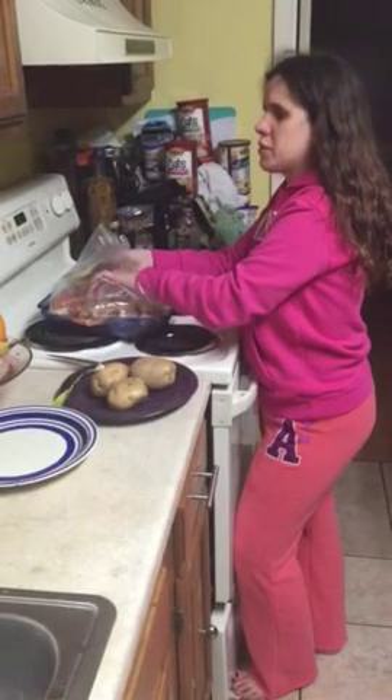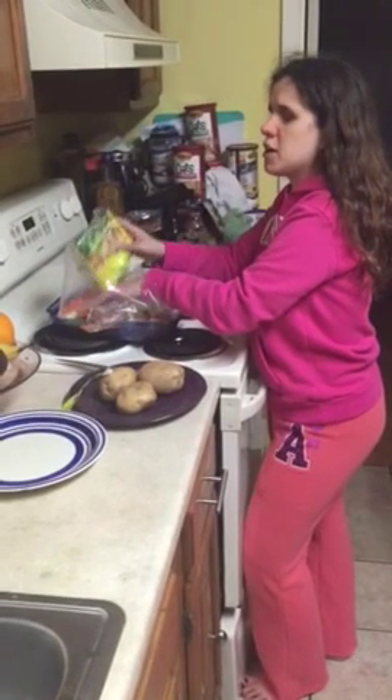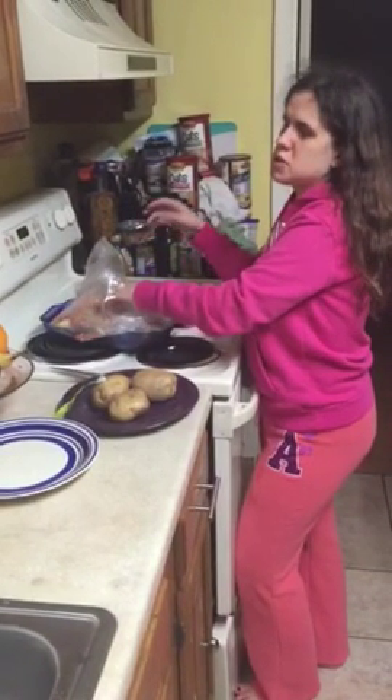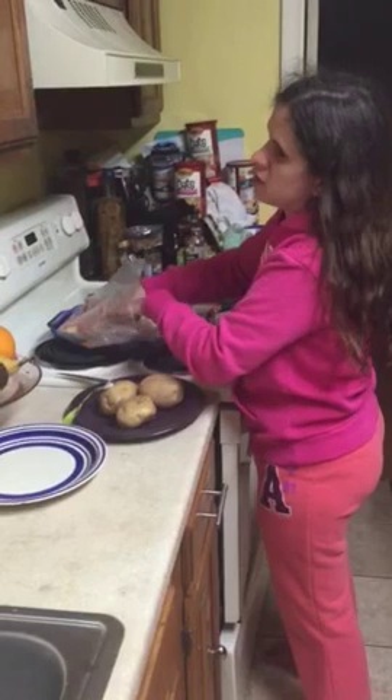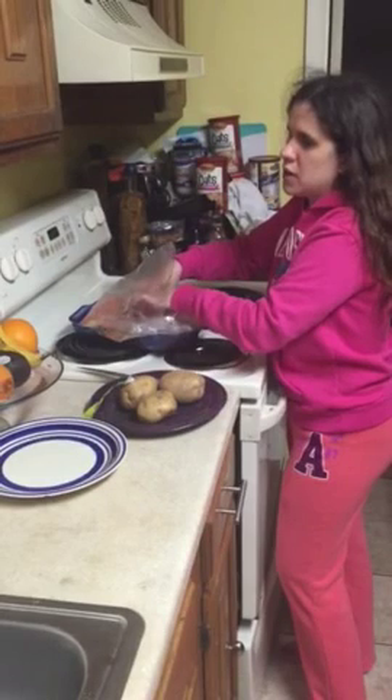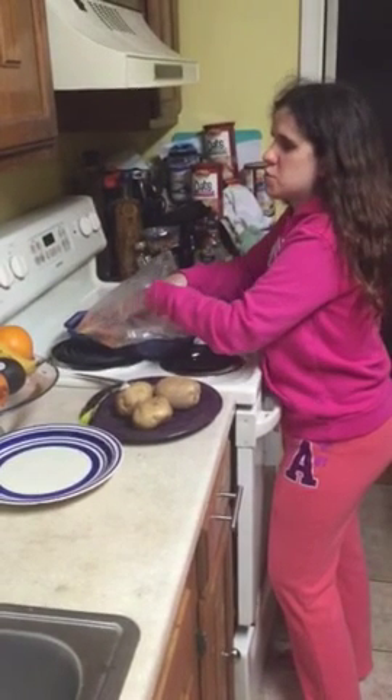I've got the pack inside and I'm dumping it in — this is the onion soup mix. This is part two; sorry for the interruption. I had to break the videos down because my phone won't allow me to upload big long videos, but that's fine.